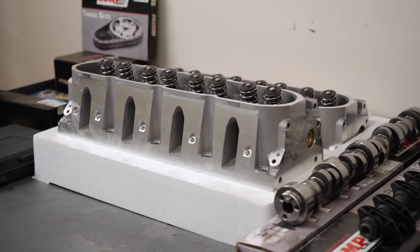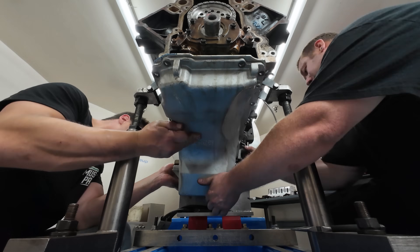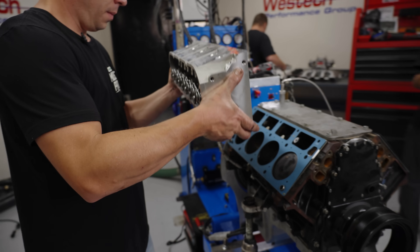We're going to start with the cylinder heads and camshaft because those components make more power gains than just about anything else on an engine. We're going to see how that affects the 4.8, look at the curves, and see what it does for peak power.